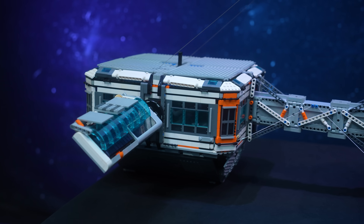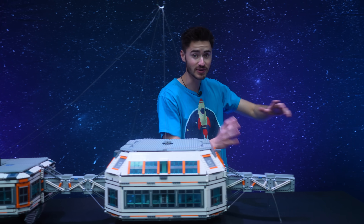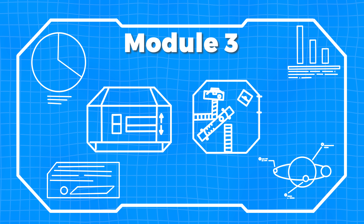There we have our solar module with our rotating solar panels and our solar shields. Now that we've got that complete, we can move on to building module 3, which is going to contain the space station's laser defense system. And this one's going to be pretty dangerous.